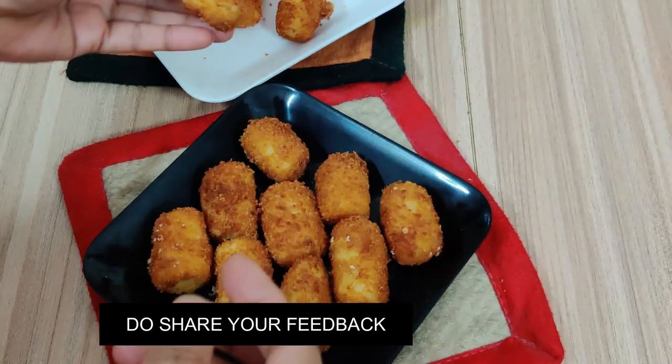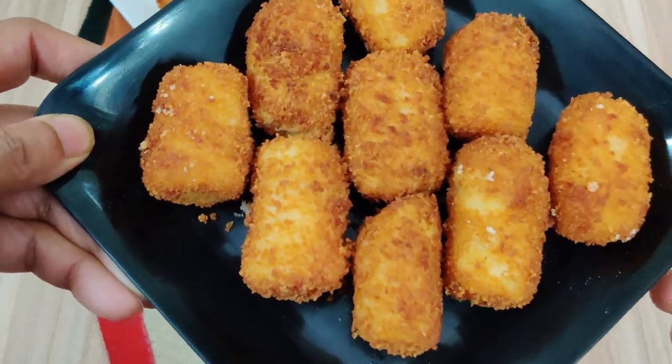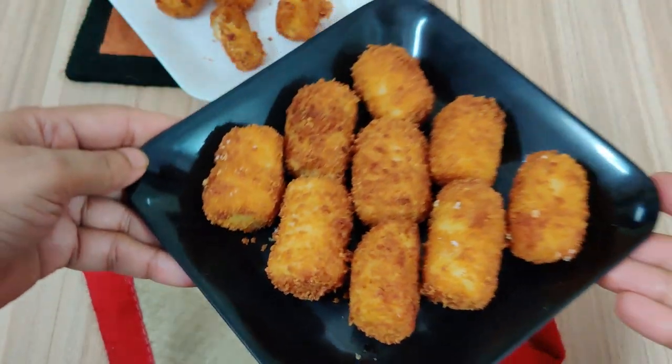Please give feedback. If you like the recipe, share it with your friends. Thank you for watching.